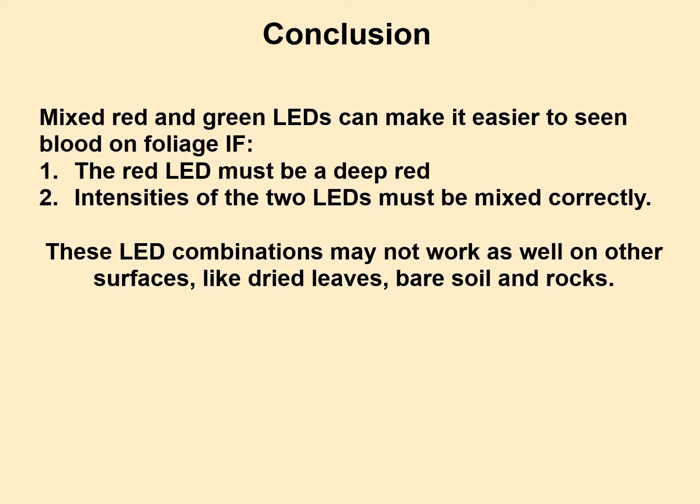In conclusion: you can mix red and green LEDs to make blood contrast better if you do two things. First, the red LED must be a deep red LED — this is more difficult because your eye is not as sensitive there and you need a lot more power. Second, the two LEDs have to be mixed with the right intensity — a lot more red than green — and they also have to be mixed correctly spatially so you don't get red and green blotches in your field of view.